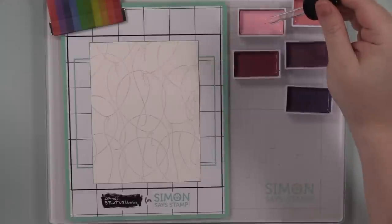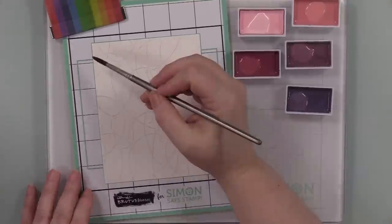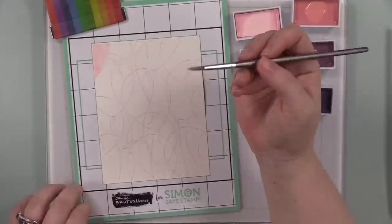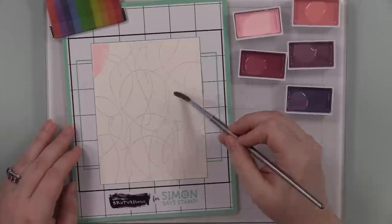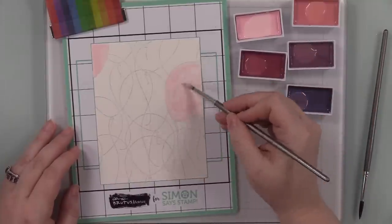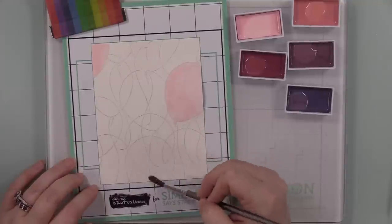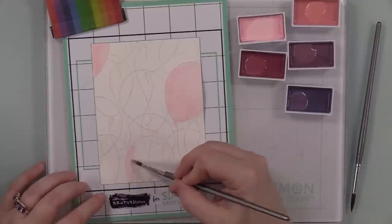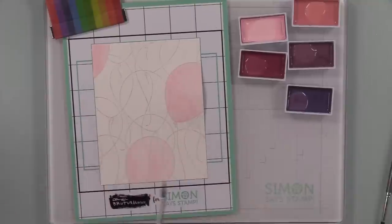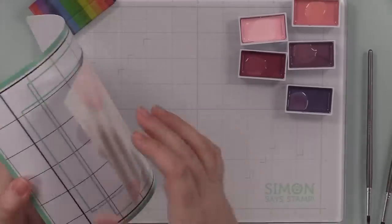For the watercoloring I pulled out my Gansai Tambi watercolor set and went with a lot of the same colors as my last video — there's something about these specific shades I'm immediately drawn to. I went somewhat monochromatic, especially with all the layering involved. If you want to experiment with ink blending or layering colors, going with like colors at least to start is so much easier — all pinks, or pinks and purples, or pinks and blues. If you do all rainbow colors you could end up with a muddy mess.